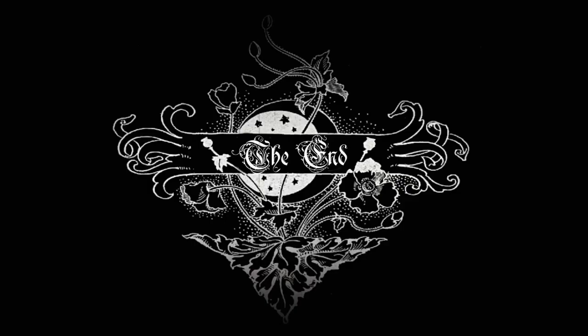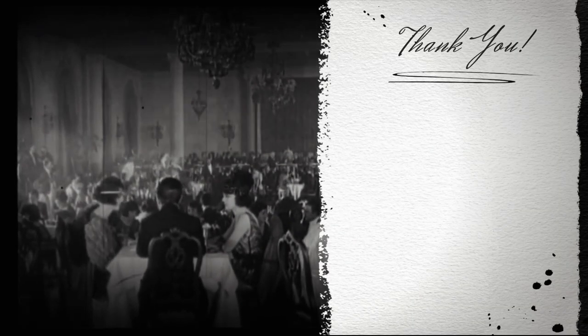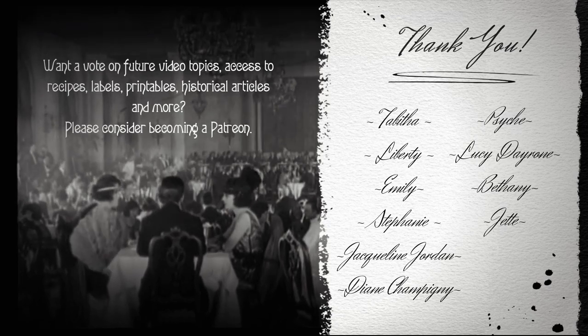As always, thank you for watching, and I will see you guys next time. Bye! This video is made possible through the generous support of my Patreon members. Thank you.